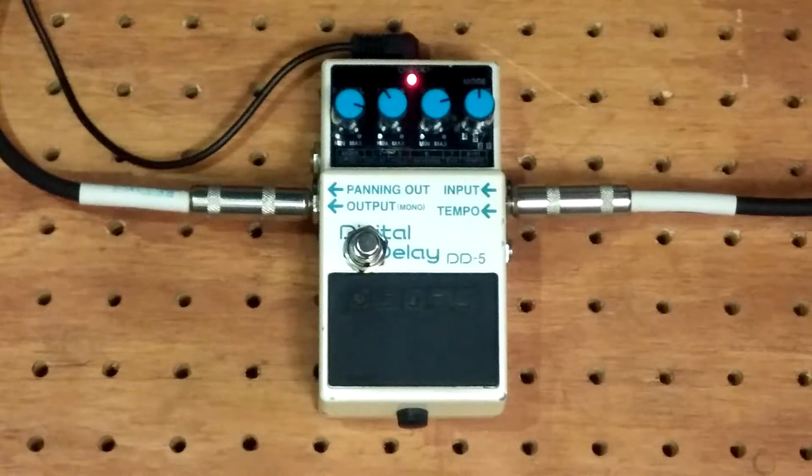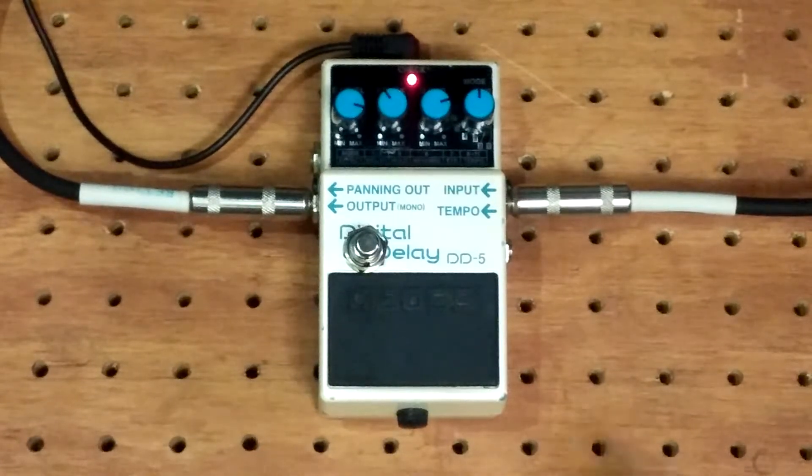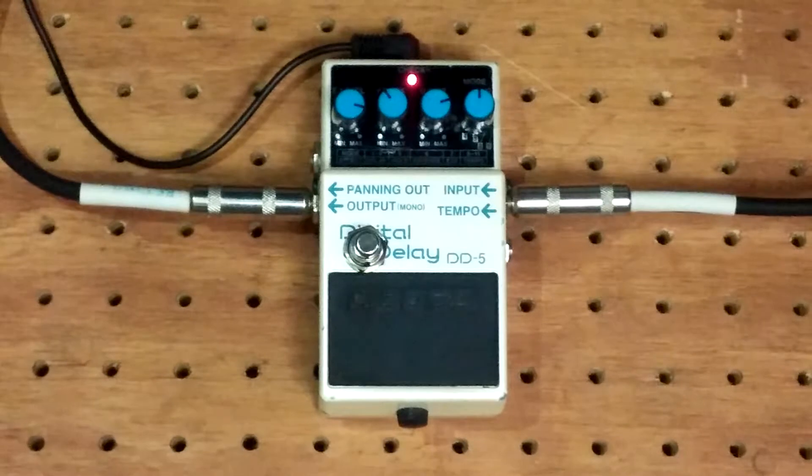Hey guys, this is Mike with Loophole Pedals. Just finished this tap mod on the DD5. I've done these mods on the DD7 in the past, but this one is for a Boss DD5. The function of it is it adds a switch right here so that you can tap in your repeats manually without having to mess with the delay time knob.